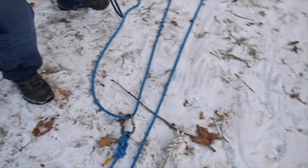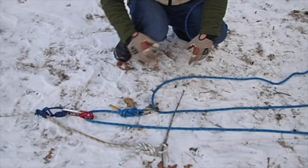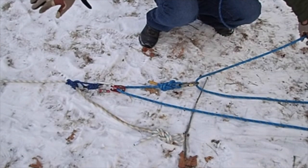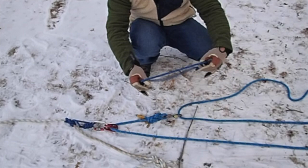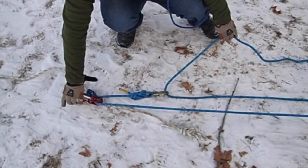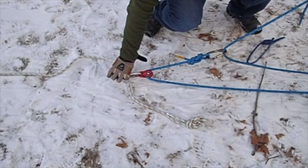Now we need something to capture the load. The load's going to be over the bank — whether a person, a vehicle — the possibilities for a pulley system are endless. As we pull the load up the hill and need to reset the system, we don't want to lose our load back down the hill. An easy way to tell what rope to put your second rope grab on is to see which rope is moving — just grab the end and pull it and you can see which rope is going to move.